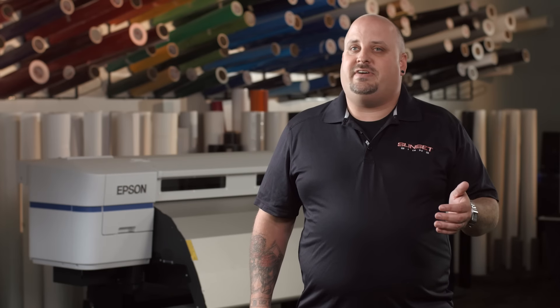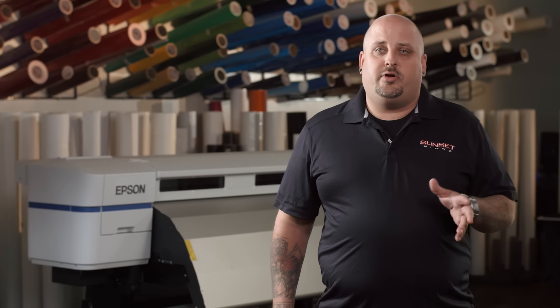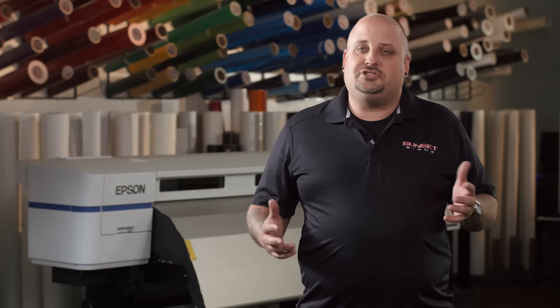Not only do jobs come out much faster, but we're not reprinting media, we're not wasting ink, we're not doing things like that that affect our customer service. In the sign industry we use many different materials to run through the printer to get the job done. The S30 has been able to run every material we've thrown at it with absolutely no problems. One of the biggest functions that we like is the ability to print overnight with this printer, and overnight printing is super reliable — it just works.